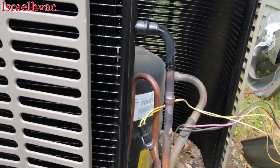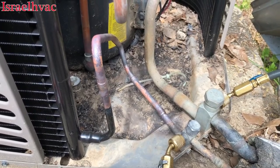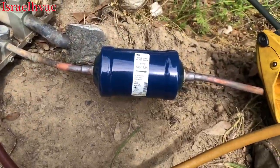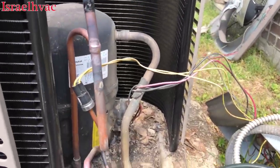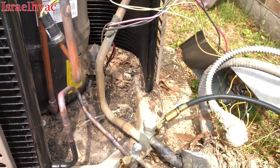All right, guys, the new coil's in. I took that old dryer out, put a piece of 3/8ths, and put the dryer on the outside. Getting ready to put it in a vacuum, put it back together, add some gas to it and start her up.